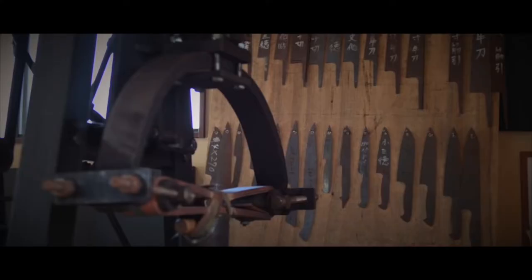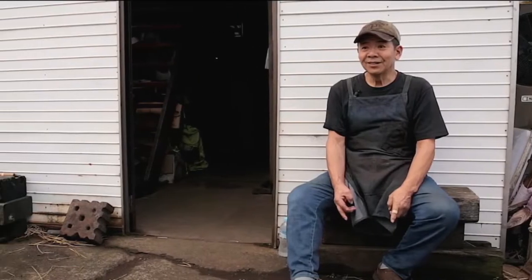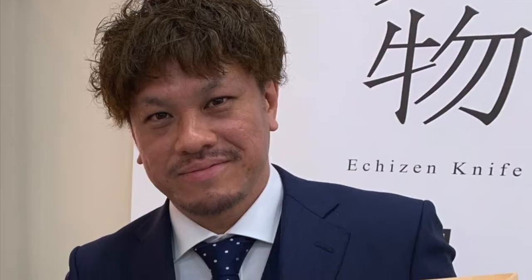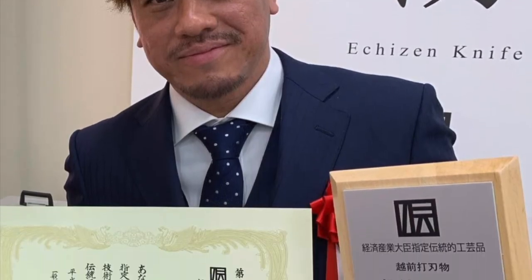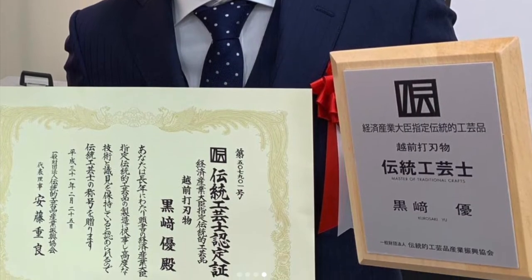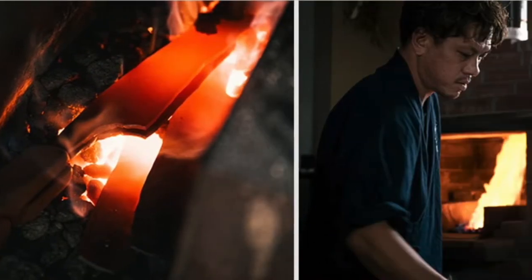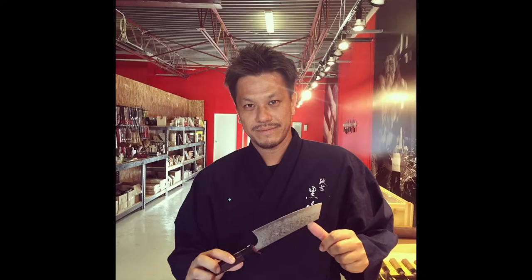Kurusaki-san was the apprentice of Hiroshi Kato, a master blacksmith with more than 50 years of knife making experience. Kurusaki-san is the youngest blacksmith to be granted the title of Master Nogaji. Mr. Kurusaki has focused his career on making knives that give unforgettable impressions and incredible cutting pleasures.